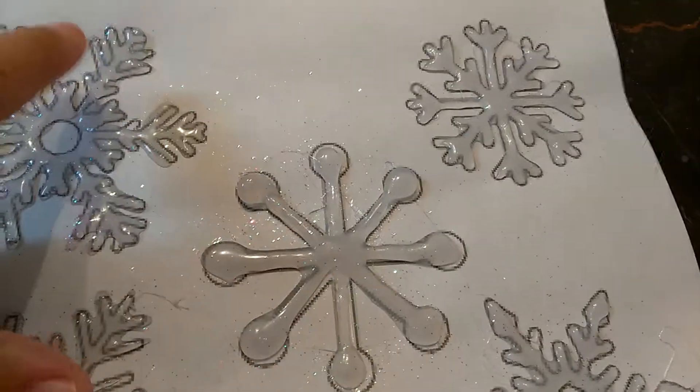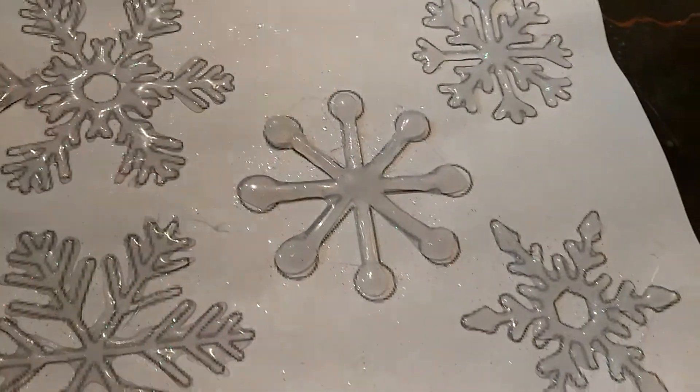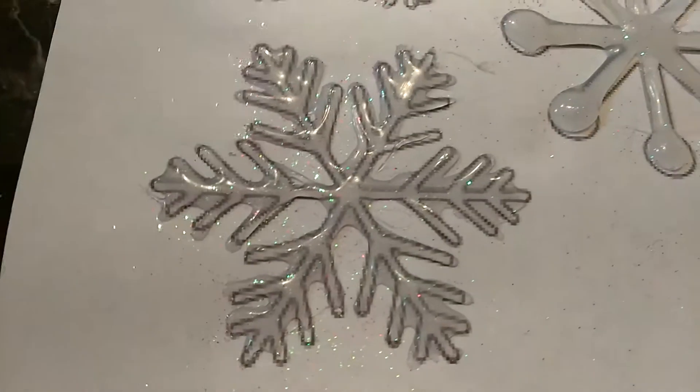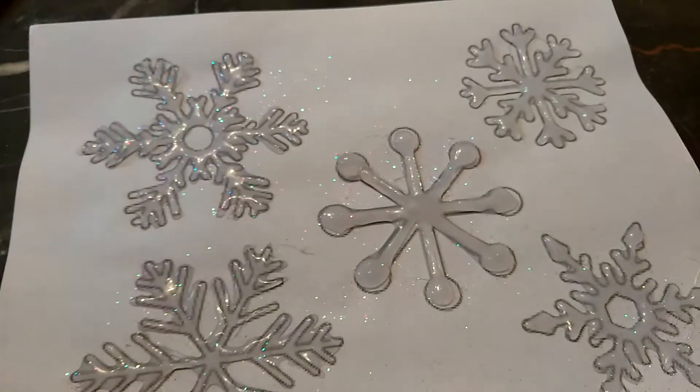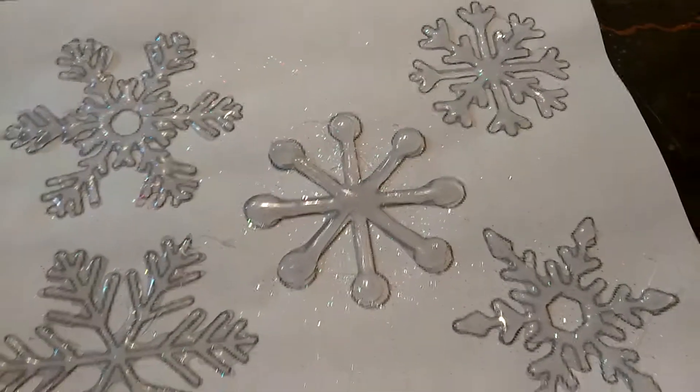It's a fun project for the kids, it's a fun project to do. And if you don't have any glitter around, just use something like this — scrape it off and get a little bit of glitter on there. Thanks for watching. Hopefully you guys enjoyed this video, and I'll talk to you guys soon. Don't forget to subscribe to our channel.